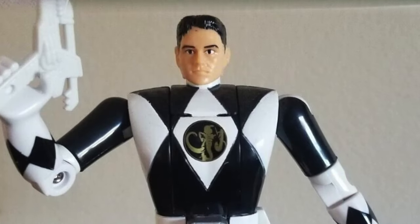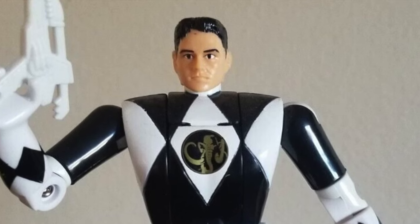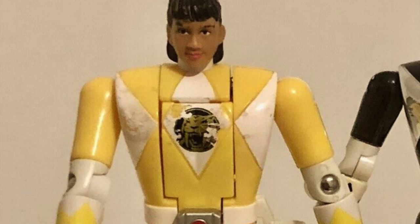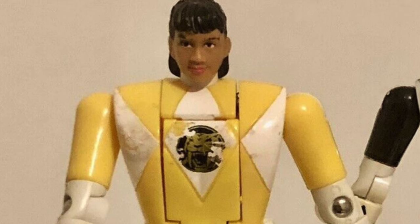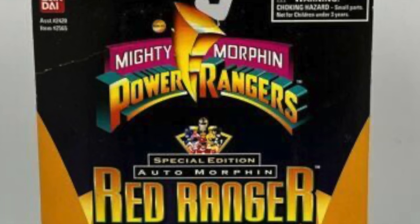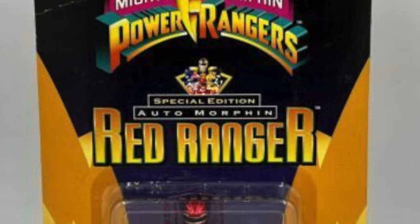We are going to primarily look at the five main Power Rangers — the originals — along with Tommy as the Green Ranger in this video. However, they did make Adam, Rocky, and Aisha as their respective replacements, kind of how they did with the show. I don't have those, maybe one day, but I was never really a fan of those characters either. It kind of led to my exit from Power Rangers.